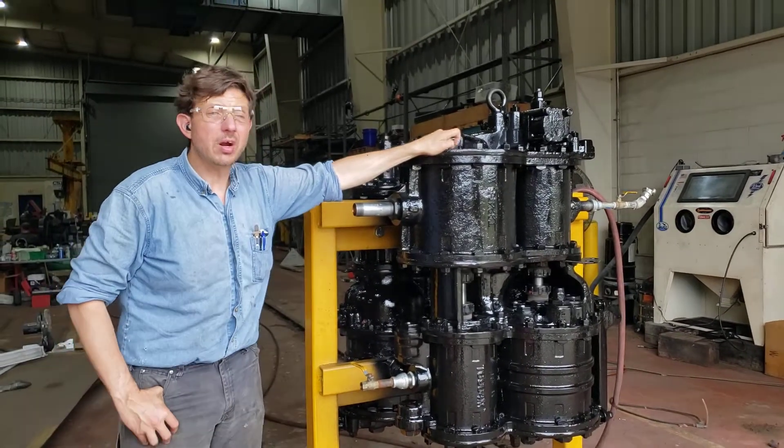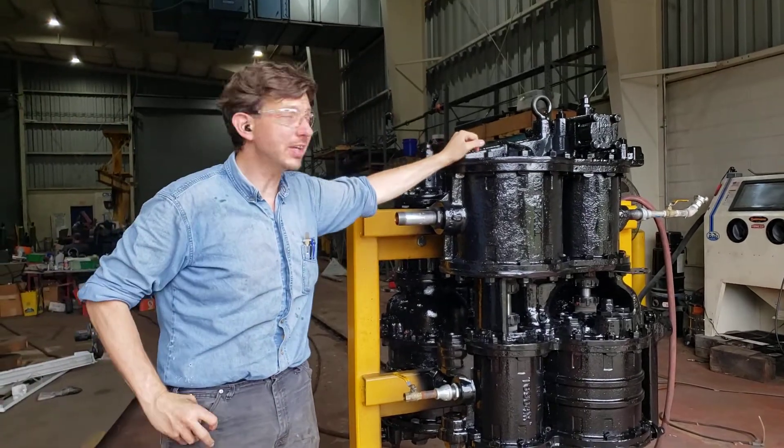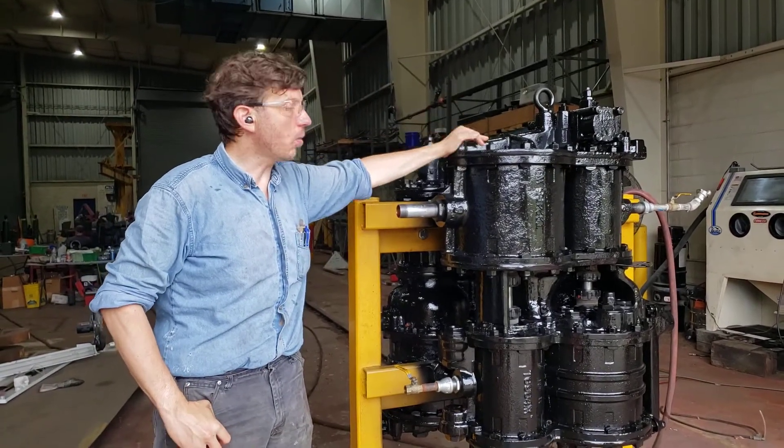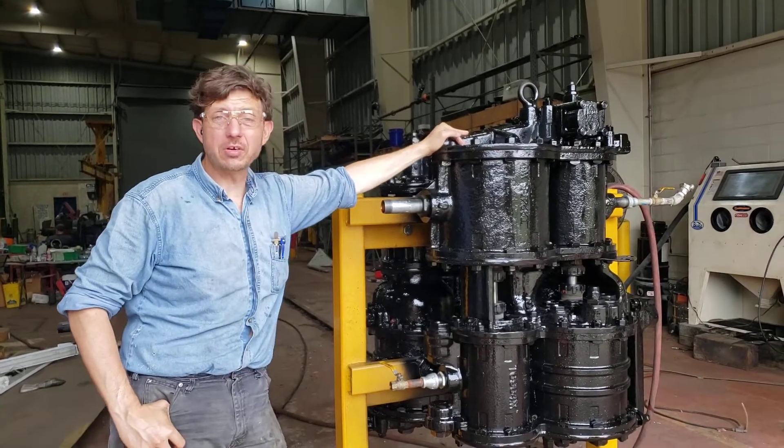Hey everybody! Here we are in the Kentucky Steam Heritage Corporation Steam Shop in Irvin, Kentucky, with our newly acquired, from the Pueblo Railway Museum, cross-compound air compressors.